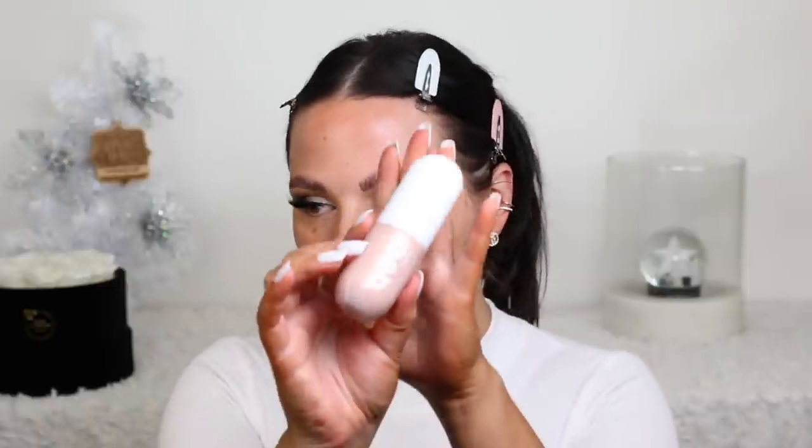I recently got PR a ton of new reformulated Quo Beauty products, which you can get at Shoppers Drug Mart. This is their Golden Glow Primer, which I have yet to try. It comes with a pump, but it's an air pump and it's just not working for me, so I'm just going to take a little bit out directly. My skin literally ate it - if you have dry skin like me, you know that's not going far.